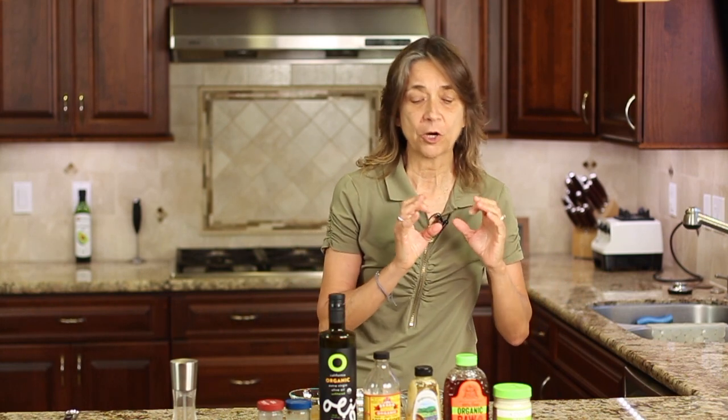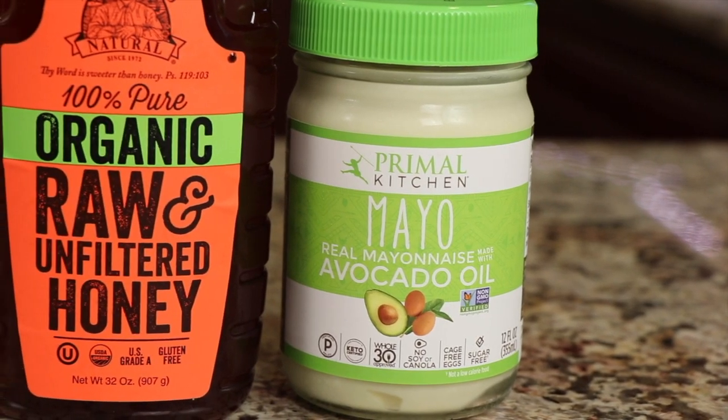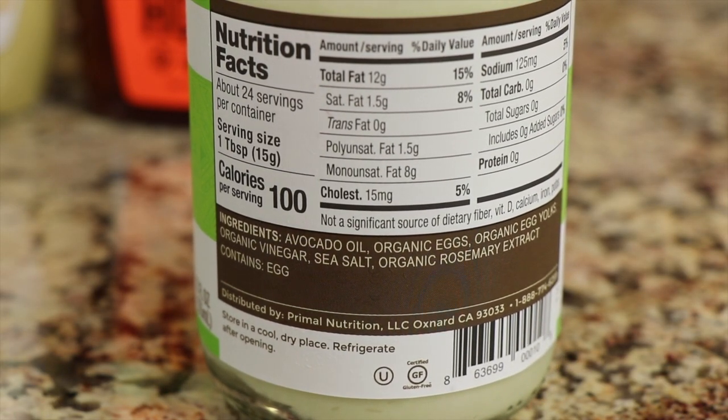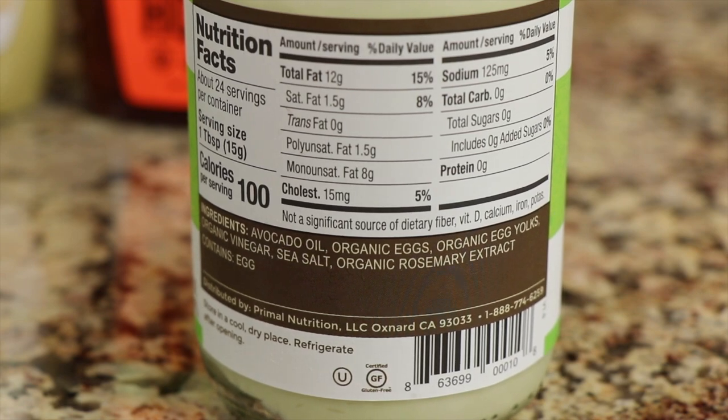Alright, so let's go over our ingredients real quick. First up, and the most important in my mind, is the mayonnaise that we are using in this recipe. I'm using Primal Kitchen's avocado mayonnaise. Check out these ingredients — they are super fantastic, clean, delicious. They're just what you want to use.